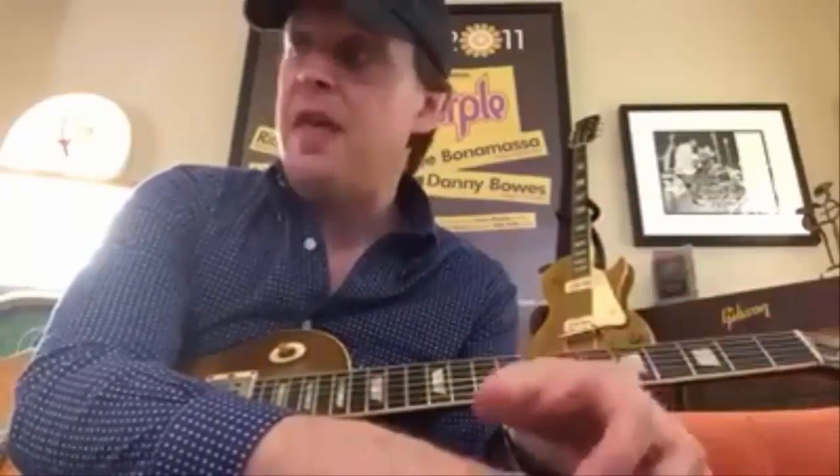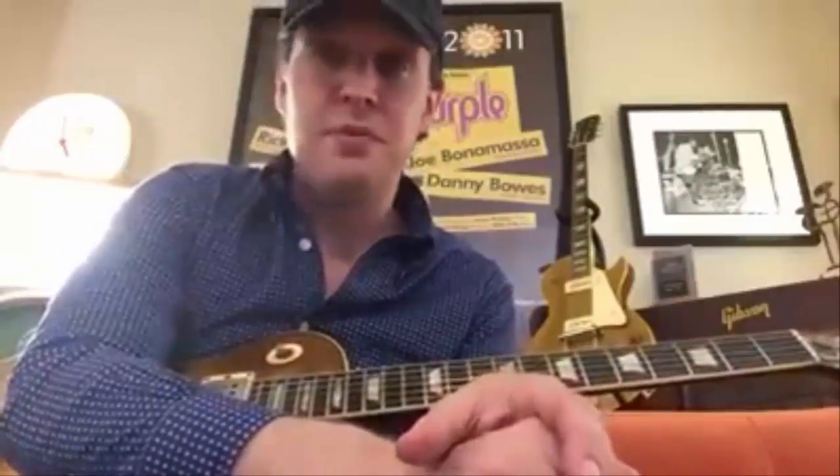Sometimes when you're just woodshedding and bored, like I am off tour, throw the pick away for a minute and see what comes out of just your hands. Try to use these very emotive half bends with just your fingers. I think you'll be very, very pleased with the results.